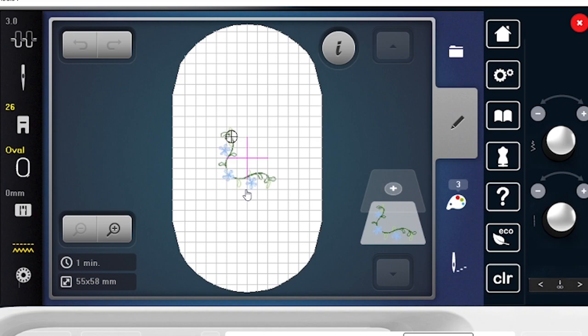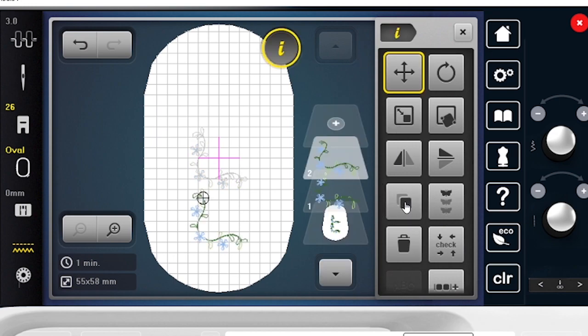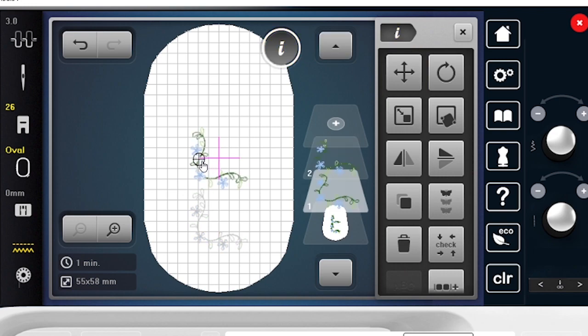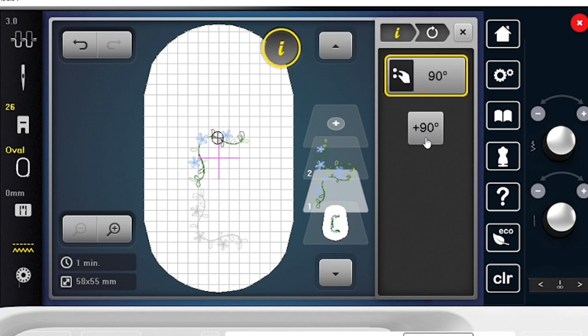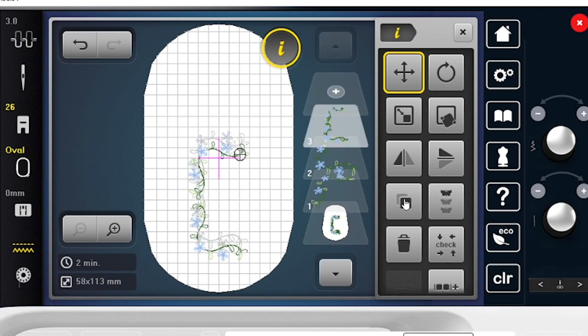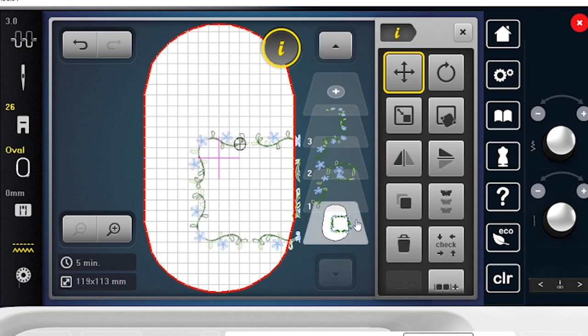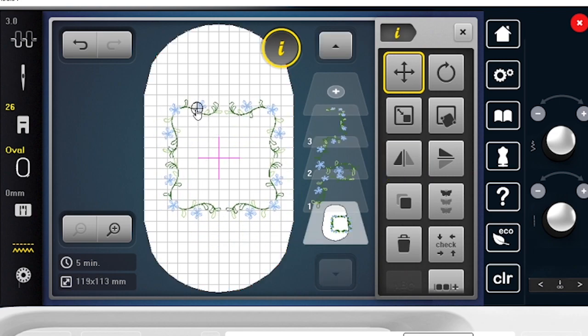When we want to make a border before we even put lettering down, we can take a corner design, go to our eye design, and either make a copy — depending on your machine model — or keep selecting it. You can take your selected design and rotate it, line it up, then take both designs together and use the copy button and then the mirror button. Then just move that into the center. Now I've created a frame that would be suitable for putting a label into — and that's really easy.